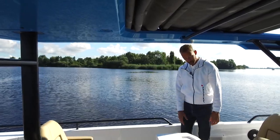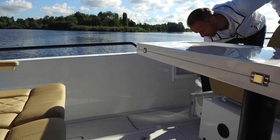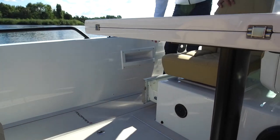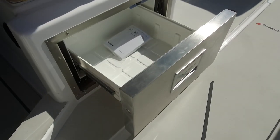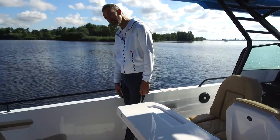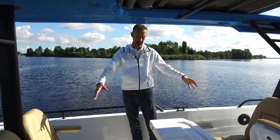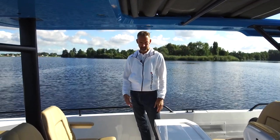This customer also chose to have the cooling drawers — there's one on each side, and you can have either none, one, or two. This customer chose to have both of them. A really nice solution, especially while out with friends and you'd like to have some cold drinks close by.